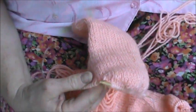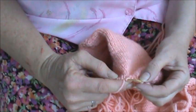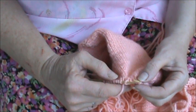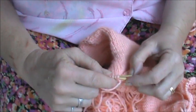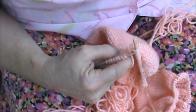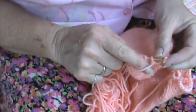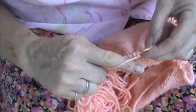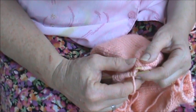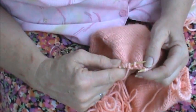Right side four: slip one as if to purl. Knit one. Slip one as if to purl. Repeat from knit one, slip one to one stitch before the gap. SSK to close gap. Okay, so we're going to knit now.